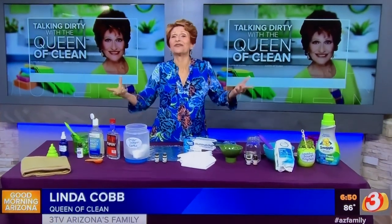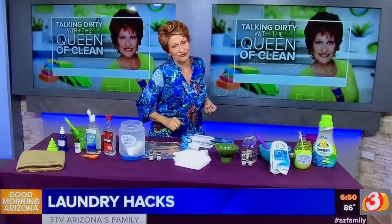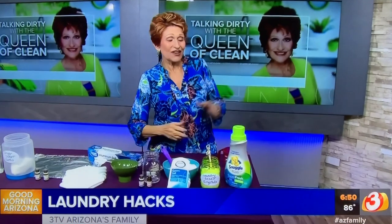Today it's all about making your laundry soft and smell good, and I've got some great tips for you. They're all natural, they're easy to do, they're inexpensive — what else would you expect from me, right?